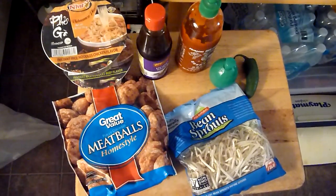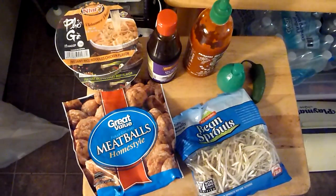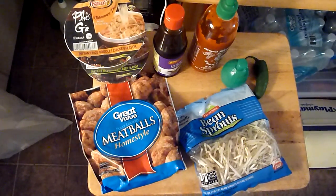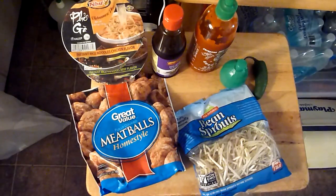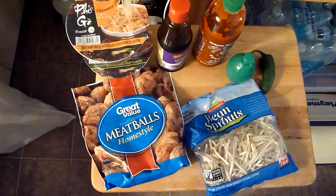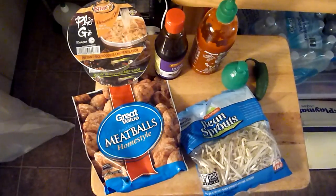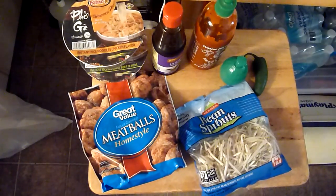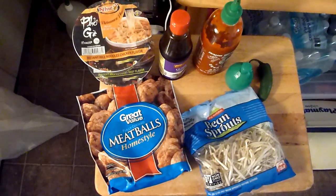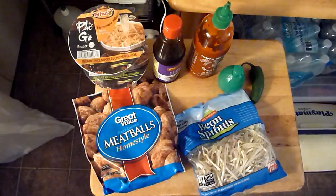Hi, folks. This is a quick video on how I make Vietnamese pho soup. I'm not Vietnamese but I love the soup so much and I go out to Vietnamese restaurants often to buy and eat this delicious soup. But I found out that I can make it at home by following this quick recipe.